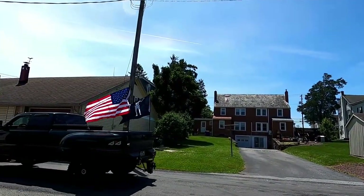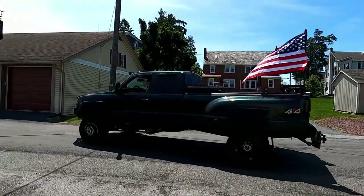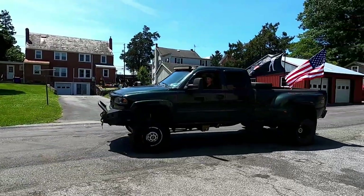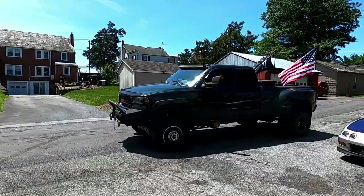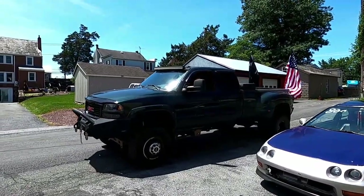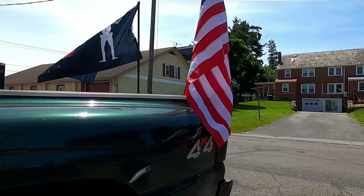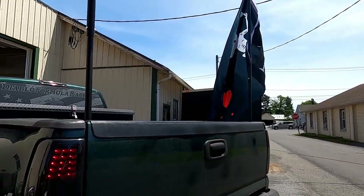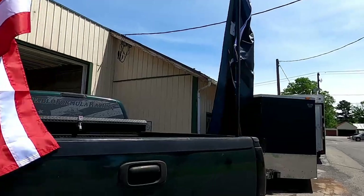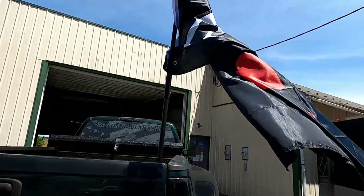Here he comes! Tell me that's not the coolest thing ever — the freaking American flag and Blackbeard's flag, freaking awesome! Big thanks to Rough Country for the flag posts — awesome product, guys. Link in the description below if you're interested in these flag posts. They are just amazing. Zach, get the other flag out — the Blackbeard flag — I want to show them the other one.